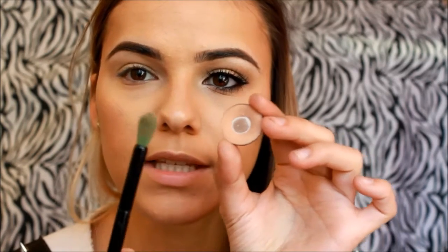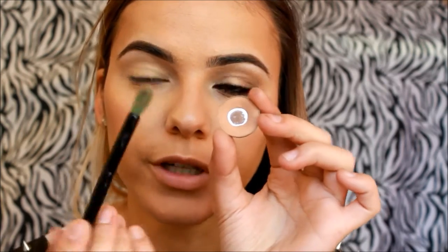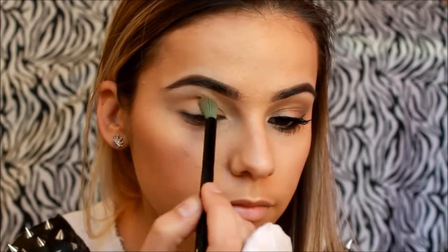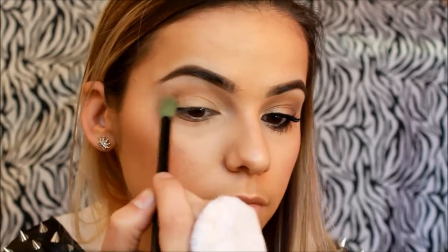To add a little dimension to the eyes, I'll be using Makeup Geek's Crème Brûlée right here, and I'll be using that with this fluffy brush. This is sort of like Sigma's E40 but it's from a Brazilian brand. I'll get a little bit of that and blend it all over the crease area.